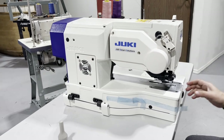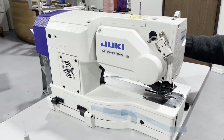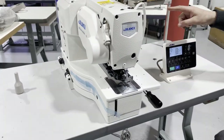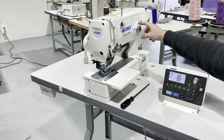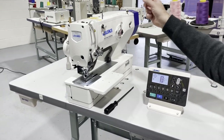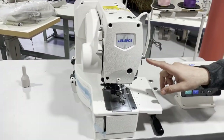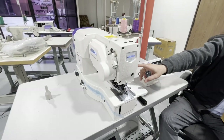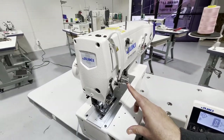Look at this machine, look at this system, look at the fan. And that's all you need. Right here you see the bobbin winder — automatic bobbin winder — right here. Whenever you're winding and whenever you're done, it stops automatically.